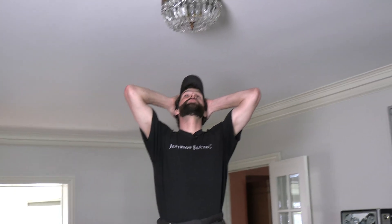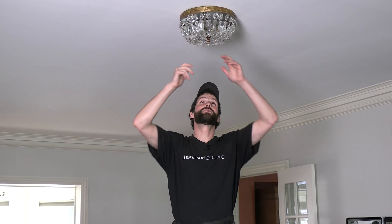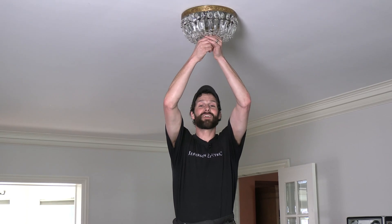Alright guys, we're in my living room and I've got a problem with this light. I've already turned the power off and I'm going to do a fix. You might have had the same problem. It's a nice light, it fits the space, it's on theme with other light fixtures in this place. So I don't necessarily just want to swap it out — I think it might be original to the home. So I'm going to try to fix it.